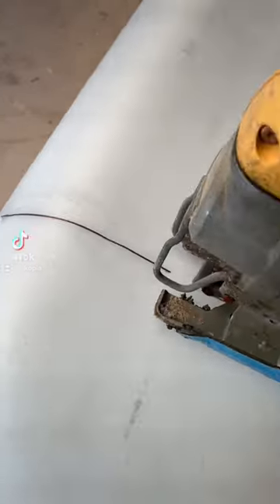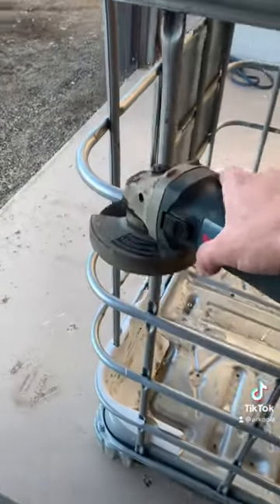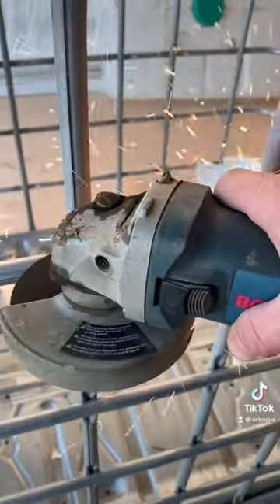Got some tilapia fish on the way, so got to make another fish tank. Lop the top off, lop the cage off, and then the top part is the grow bed, the bottom part's the fish tank. Pretty simple.